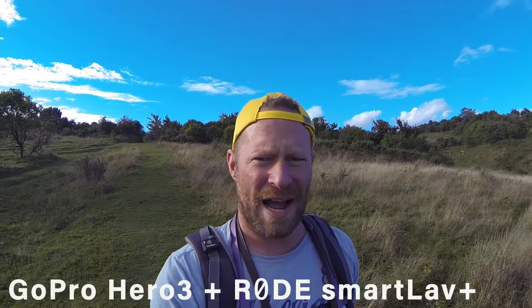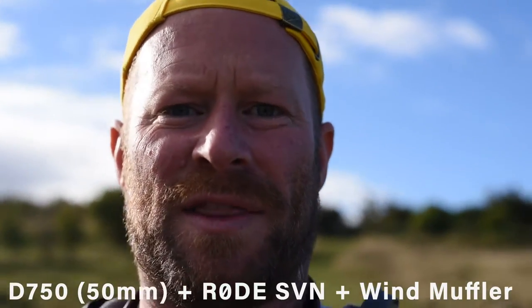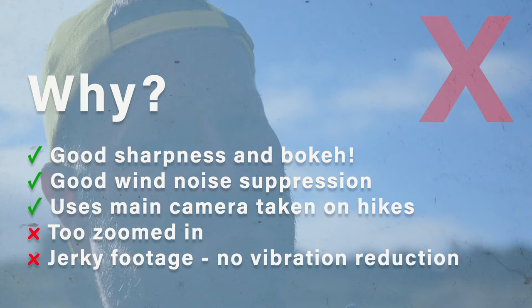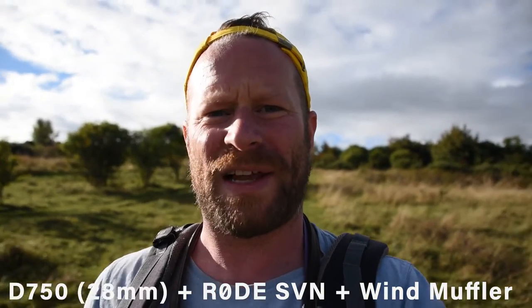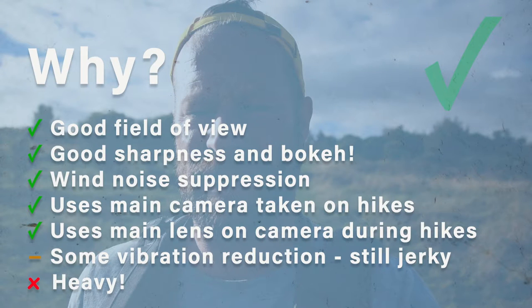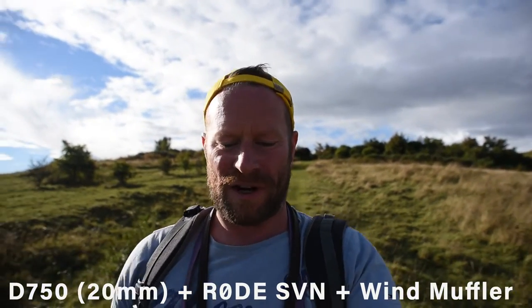Let's take a look at the four shortlisted contenders. Candidate number one: the GoPro and separate mic on a phone. Candidate number two: the D750 with the Rode stereo microphone and the wind muffler. Candidate three: D750 with the 28-300 lens, the Rode stereo mic, and the wind muffler. And candidate four: D750 with the 20mm ultrawide lens, the Rode stereo mic, and the wind muffler.